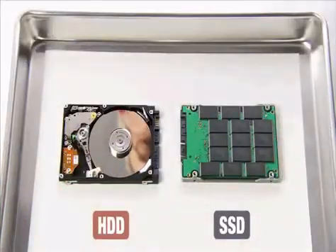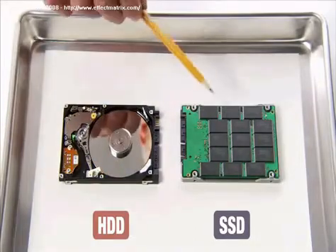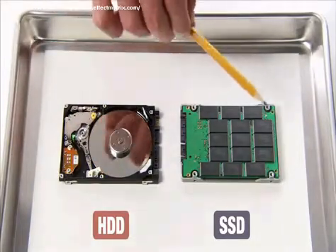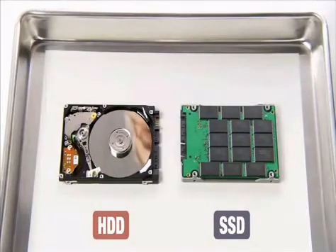Unlike traditional hard disk drives which use rotating disks, solid state drives or SSD use flash memory technology, which makes them 50% lighter than the conventional HDD, not to mention faster, more vibration resistant, and much more reliable.